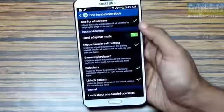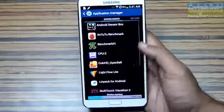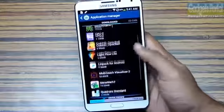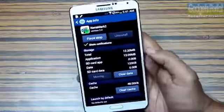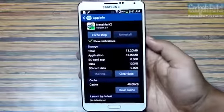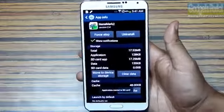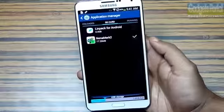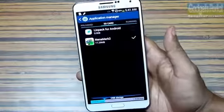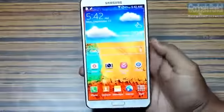Samsung has done a very nice thing on the Note 3 — out of the box you can move your installed applications and data to your external SD card, which is expandable up to 64 GB. The only other device with this feature is the Galaxy S4, and even that did not get it out of the box.